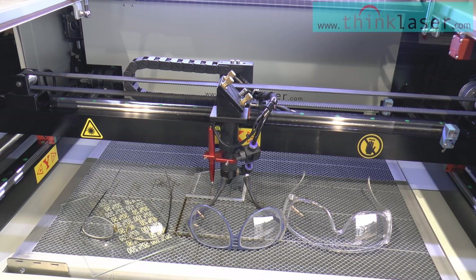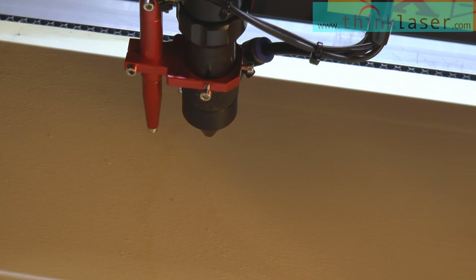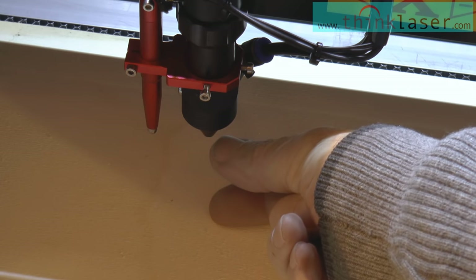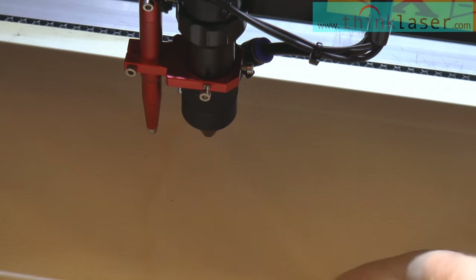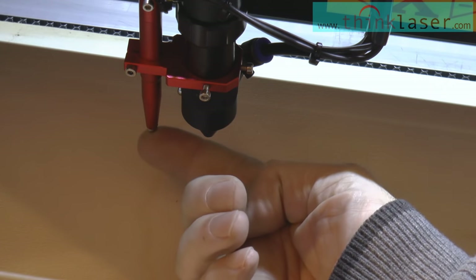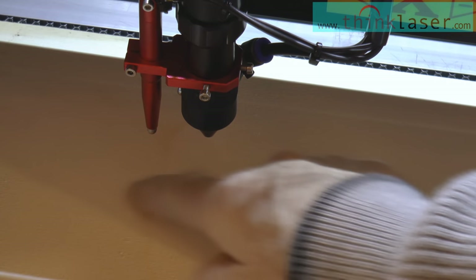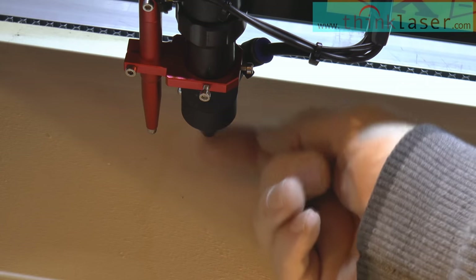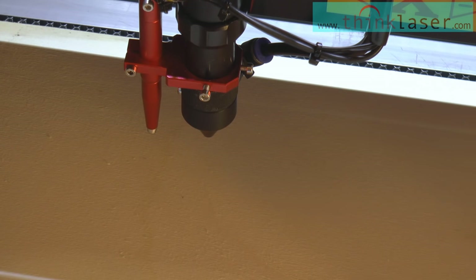I've just placed a piece of plywood in here. The distance isn't set to anything special at the moment — it's probably about 50 millimeters. This thing here — the system calls it a pen — is basically a sprung-loaded micro switch. What it does is go down and sense the surface to automatically set the head to the correct height above the work. I'm not going to do that at the moment; we'll talk about the autofocus system in a completely separate session.